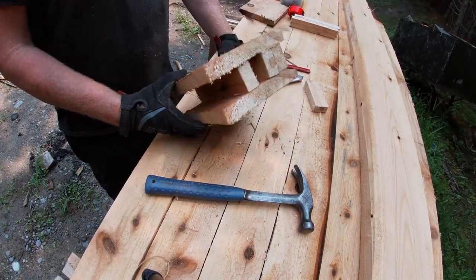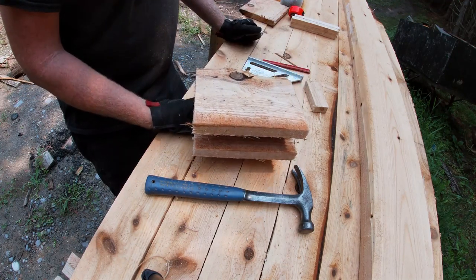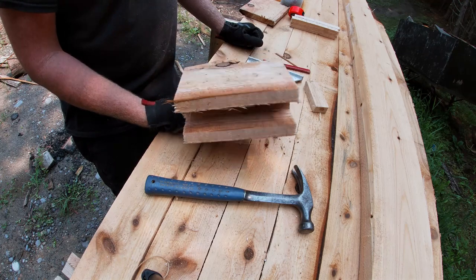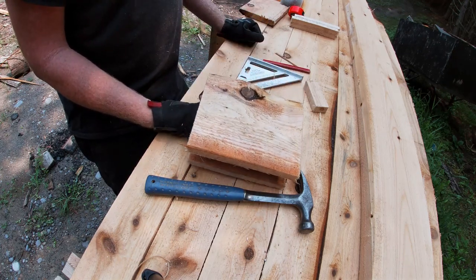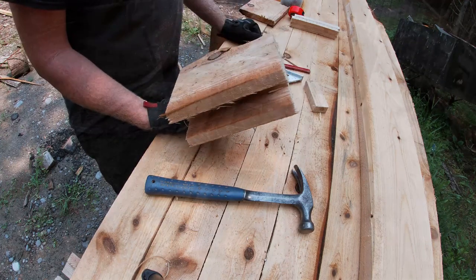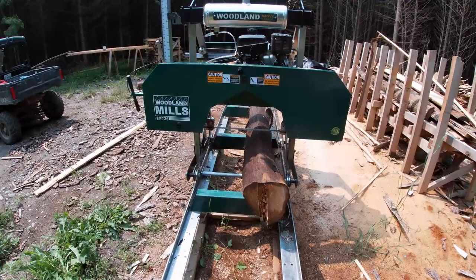There it is. I know it doesn't look like anything spectacular — that wasn't the point. It's supposed to be simple and easy and save you some headaches. I'm going to put the other one together exactly the same way and then I'll meet you over at the mill and show you exactly how it works.